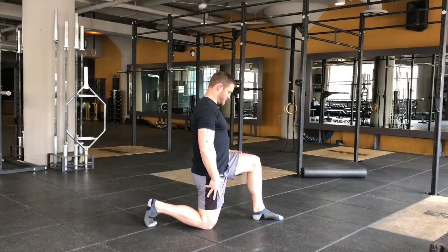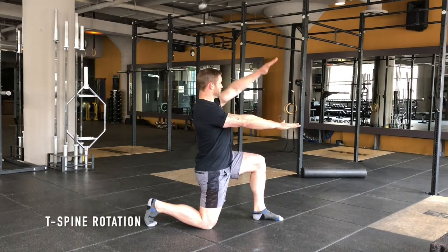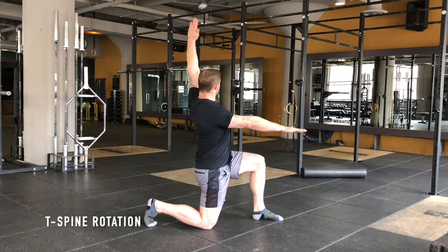Half kneeling, you're going to do a T-spine rotation. Start with both arms in front, then rotate — watch the head as you rotate.